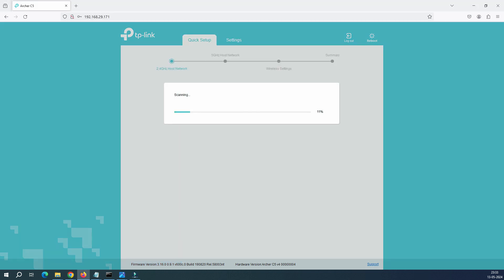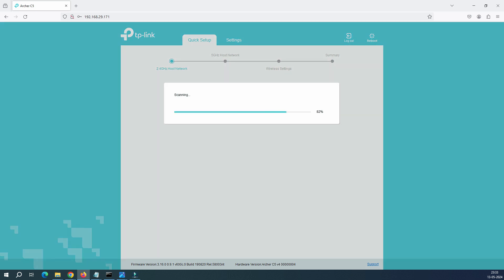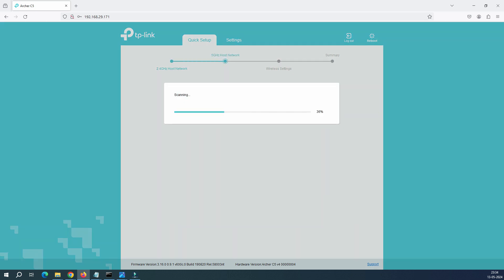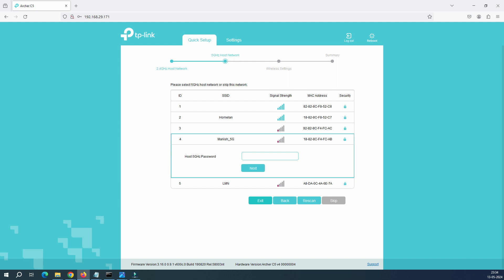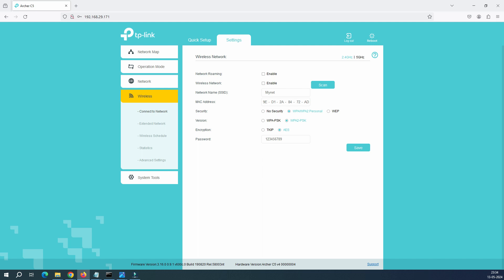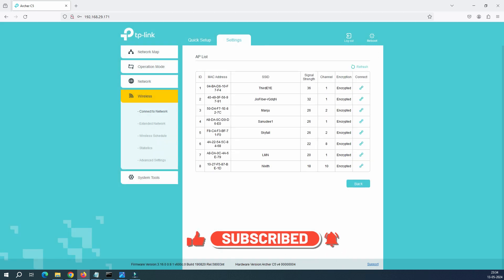If you want to change the extender to connect to a different access point or network, you can come back to Quick Setup. If you want to connect to 2.4 GHz, select it there; to connect to 5 GHz, skip the 2.4 GHz step. Alternatively, in the Advanced menu go to Settings → Wireless → Connect to Network. Click Scan and it will list available networks — the same list appears again.